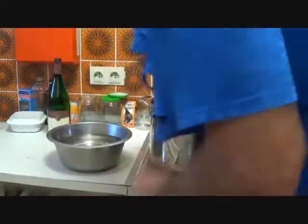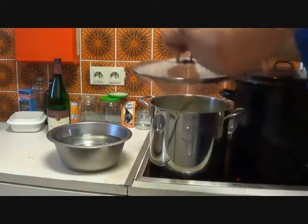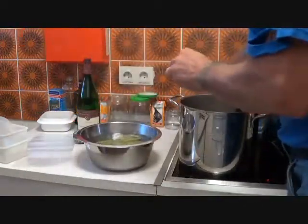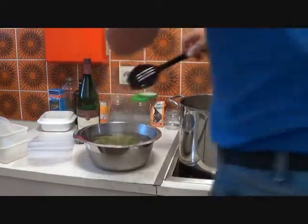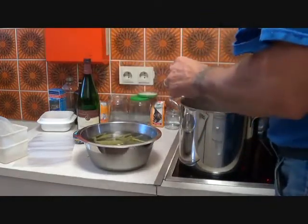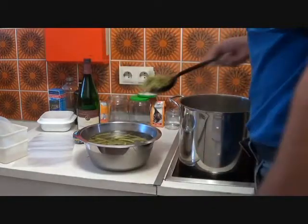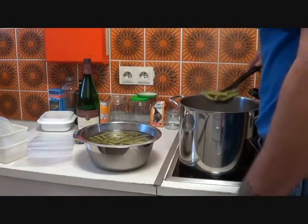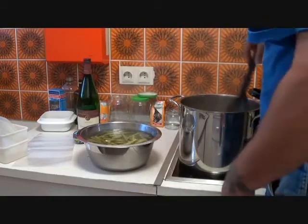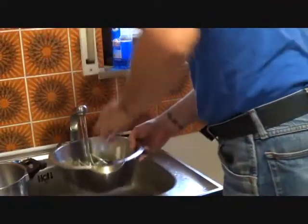Notice there is a pan to the left full of ice water — that's there to immediately pour the beans into to stop the cooking process. The beans have been rolling in the boil for two minutes, so now I want to take them and put them in the bowl of cold water to quickly cool them down. Just because they're taken out of the boiling water doesn't mean they stop cooking — the heat within the beans will continue to cook them. I only want them blanched, not cooked all the way through.